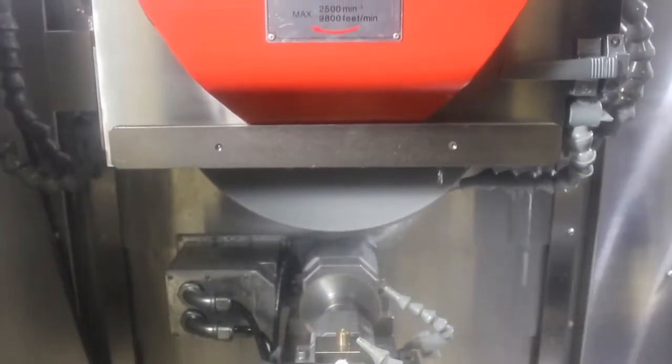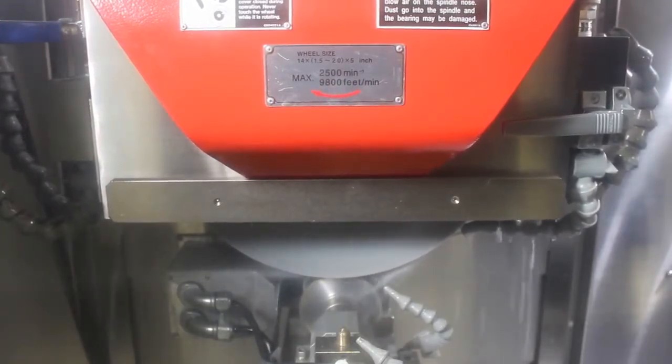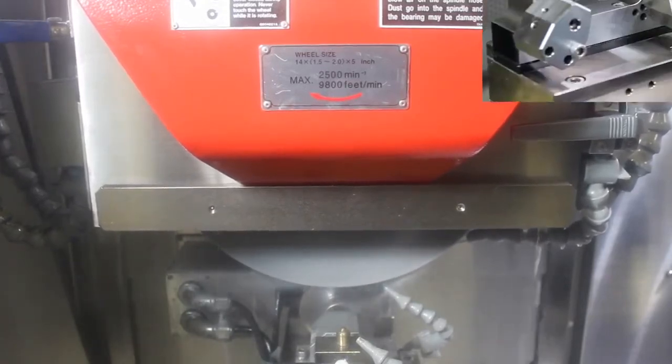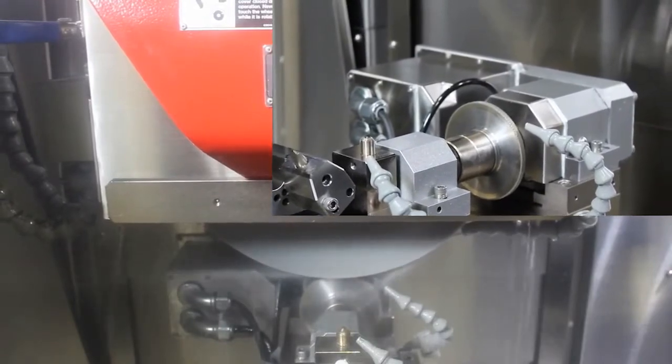During grinding, the various cycles allow for automatic dressing between rough and finished grinds, and automatically track and compensate for wheel wear. There are many choices available for dressers, and each dresser style has an automatic dressing cycle.